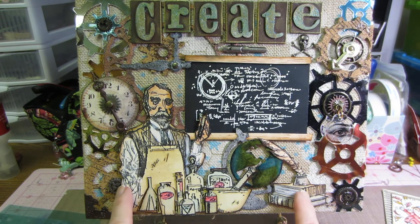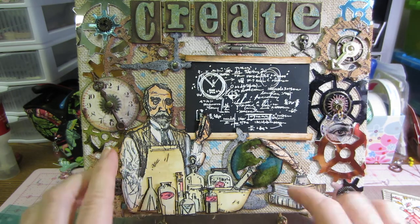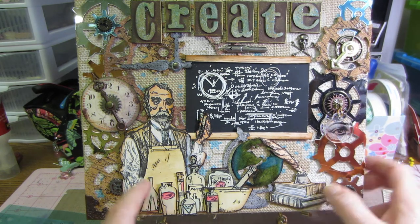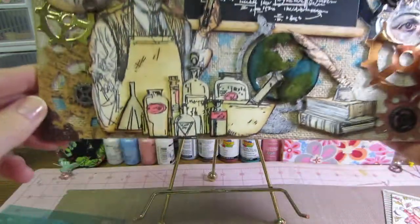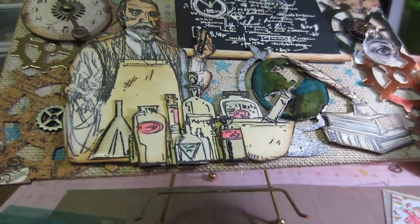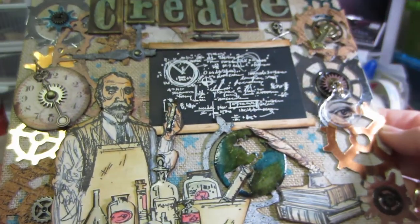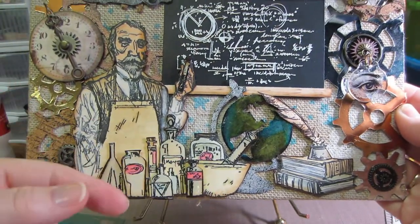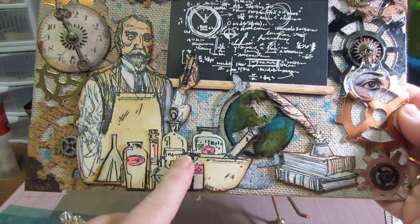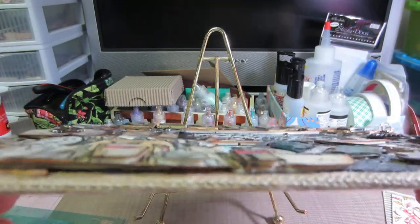I stamped the stamps onto manila card and then colored them lightly with different distress markers. I put a little glossy accents or dimensional magic on some of the glass pieces - not all of them, but like the test tube in the chemist's hand and a couple of others. I popped some of them up a little bit in front, and stamped a couple times and layered them on top of each other.